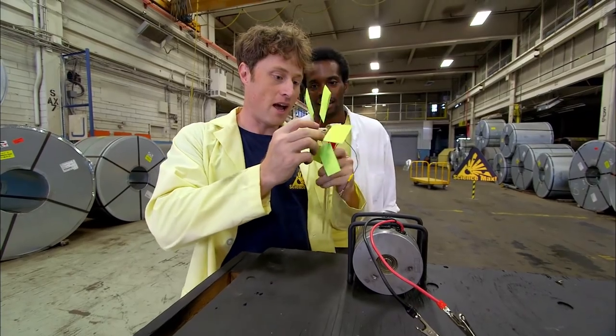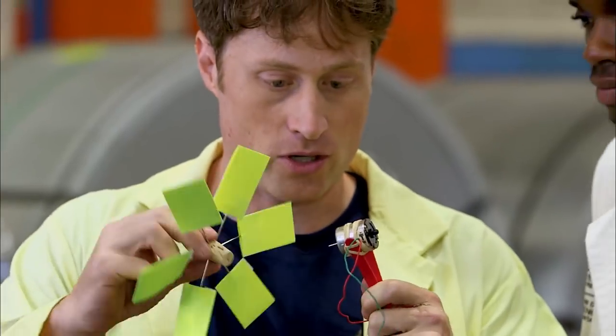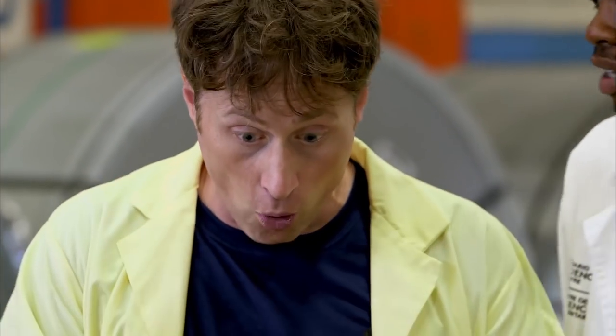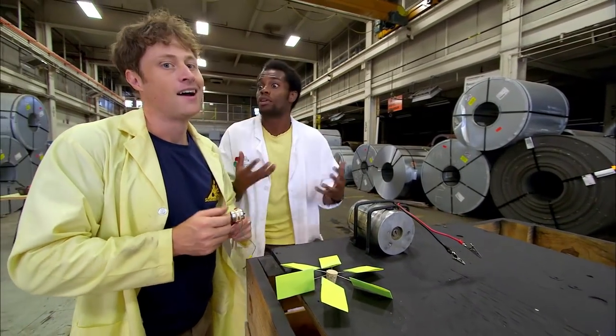They start with a small electric motor, which can generate electricity when you spin it. To generate more electricity, you get a bigger generator — the bigger the generator, the bigger the magnet, the more copper, the more electricity.